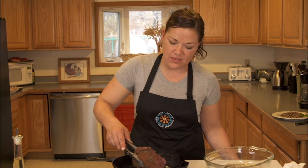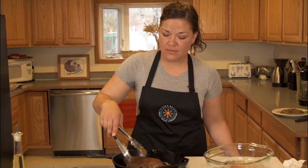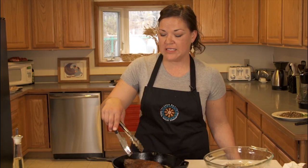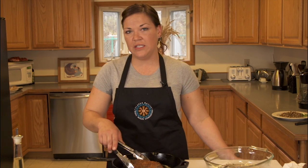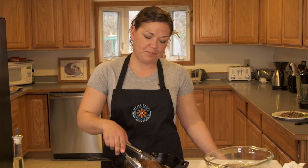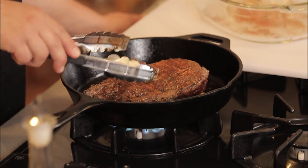I just recently started cooking with bear meat in the last couple of years, and at first I was a little intimidated by it, but have found that as with most other wild game, I can cook it as I do with any other beef product. Whether it be steaks, roasts, or tenderloins, you can cook the bear meat the same way that you would with any type of beef product.